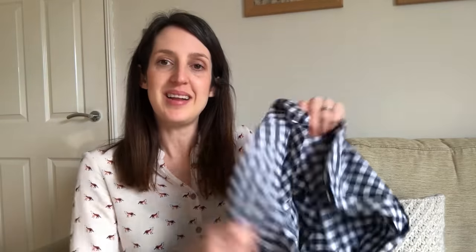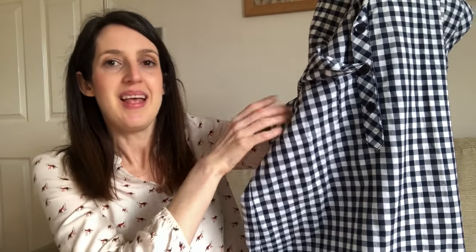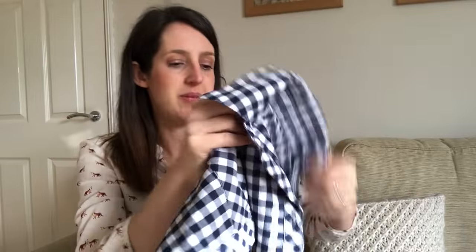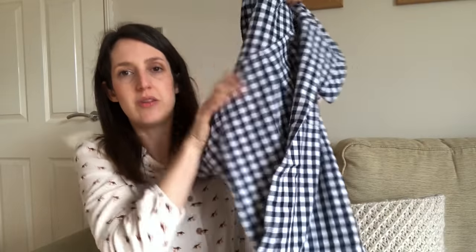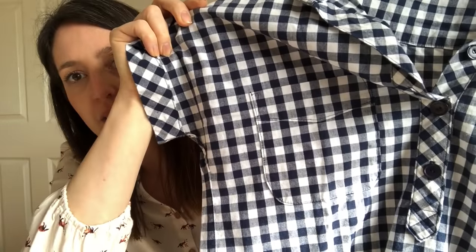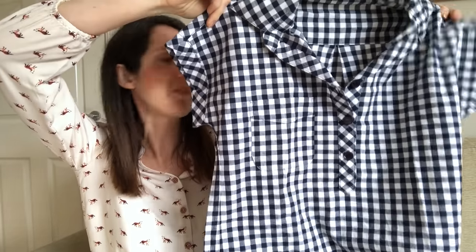My first version was the dress version, made in a lovely cotton yarn-dyed gingham from Sew Me Sunshine. I had a little play with the gingham — I made the placket in a diamond shape at the front just to give it a bit of fun, and also on the little cuffs and the yoke at the back. I made it with a box pleat at the back because I thought that would suit the dress better, added the full collar and pockets, and used the popover placket — my first time making one, and the instructions were really clear.